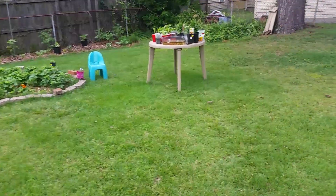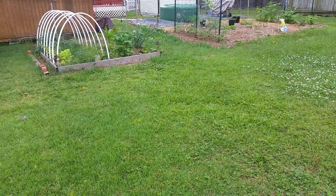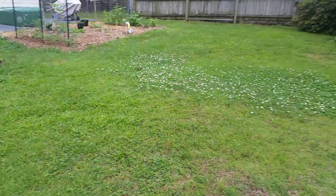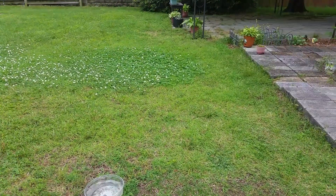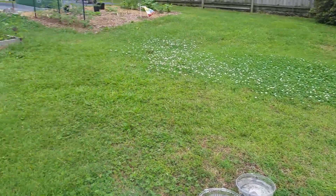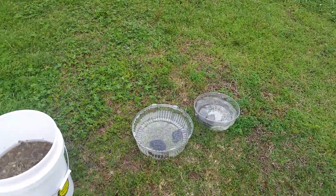Even when I got a little worried and felt like maybe I should water, I reminded myself: you've gone out there, you pulled back the wood chips, you've seen the moisture — everything will be just fine. So the rainwater collection is for everything I'm growing in containers and when I want to start seeds on my nursery table.